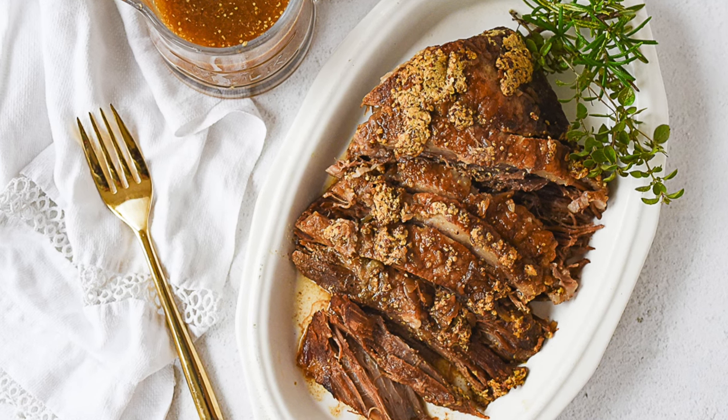Today we are making crock pot beef brisket and it may just be one of the easiest things you ever make in your crock pot. It's easy, delicious, picky eater proof and the entire family is going to love it. I'm Leanne from yourhomebasemom.com and today we are making what just might be the easiest dinner ever — and it only has four ingredients.